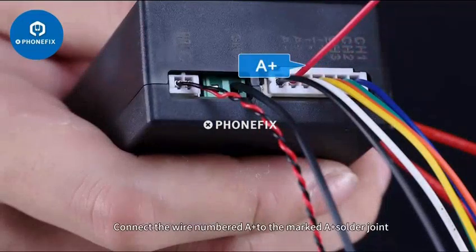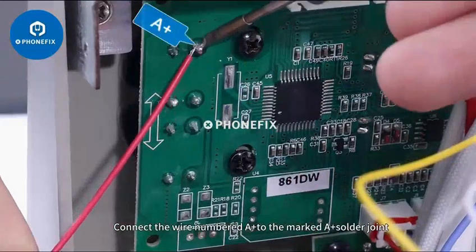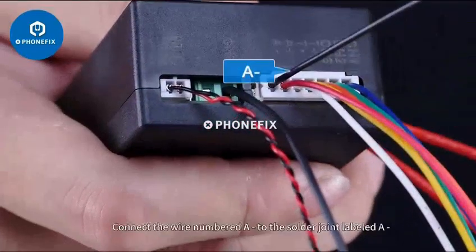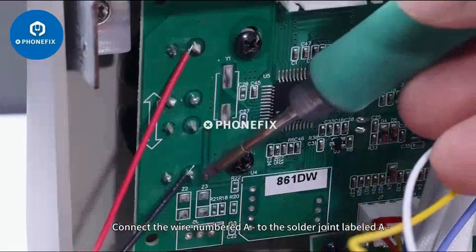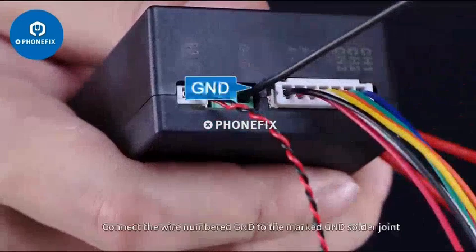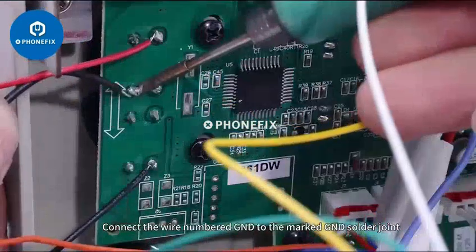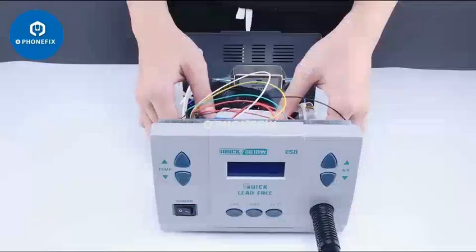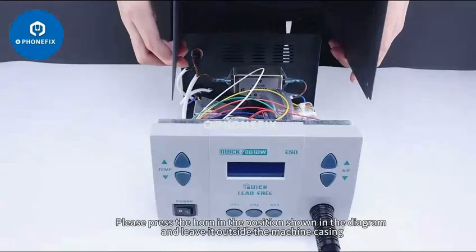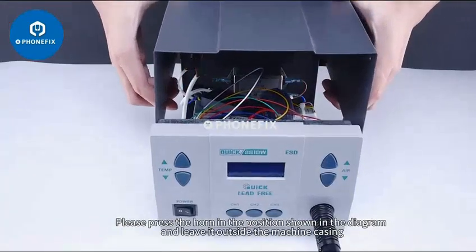Connect the wire numbered A to the marked A solder joint. Connect the wire numbered A to the solder joint labeled A. Connect the wire numbered GND to the marked GND solder joint. Please press the horn in the position shown in the diagram and leave it outside the machine casing.